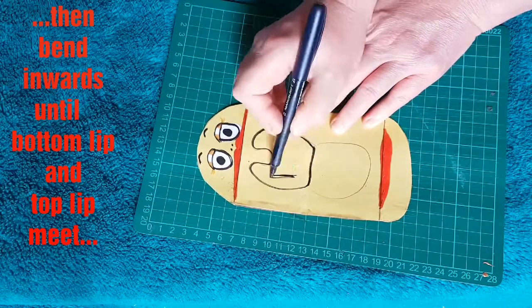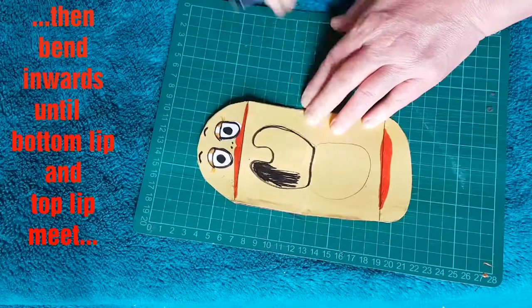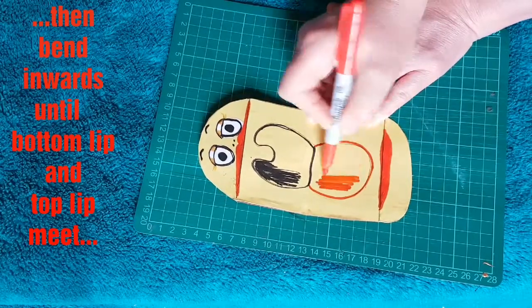Color in that top bit black, and then run red around the edges to make it look like the inside of your mouth.